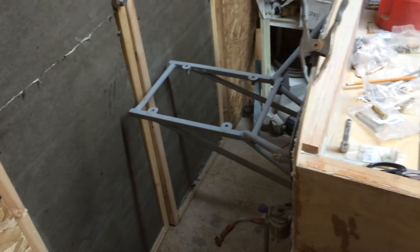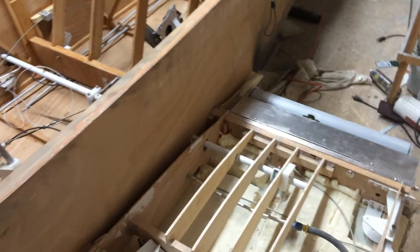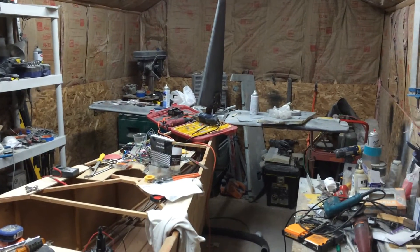We'll be running a Corvair 2700 on this — 100 horsepower. I already have it, just don't have the room to mount it at the moment. We also enlarged the tail surface. I know it's a lot of junk and I probably shouldn't even show you this, but we did add quite a bit more meat to the back end to add to the stability of the aircraft.